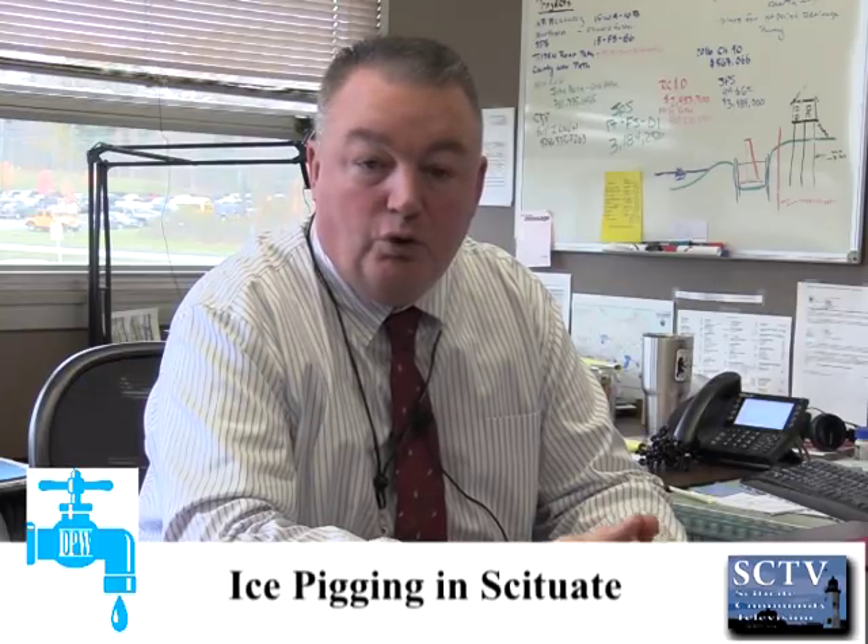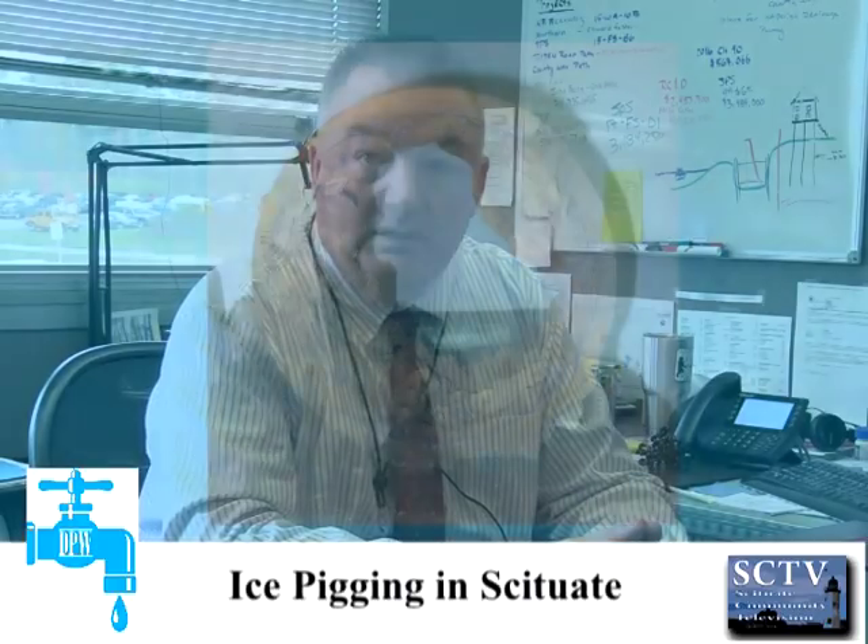My name is Kevin Caffney. I'm the director of the Department of Public Works in the town of Scituate. We're going to talk a little bit about ice pigging. It's a project we recently started doing in Scituate in an effort to clean up some of our older pipes that have a buildup of iron and manganese.